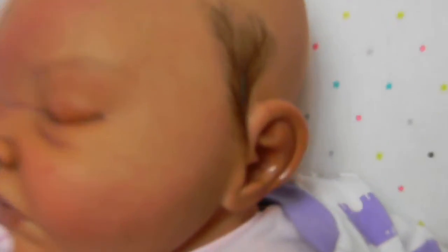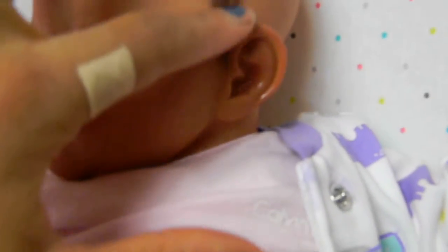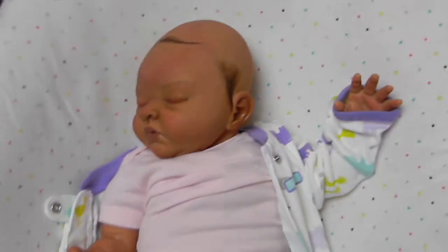Her hair is really soft. I tried a new type of hair and it's so soft — I love it. I love the way that hair is.